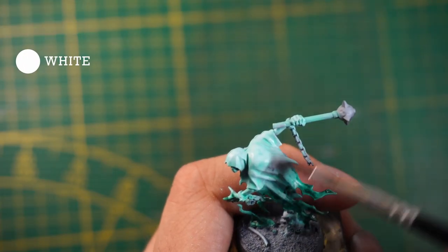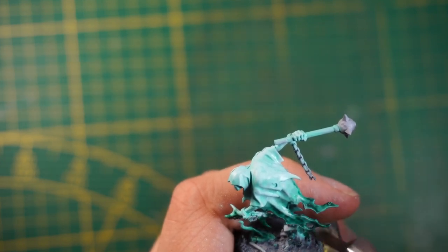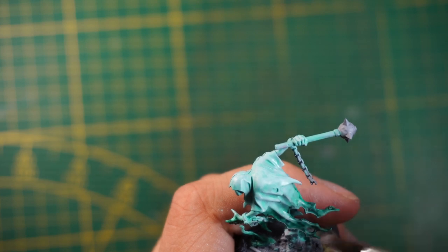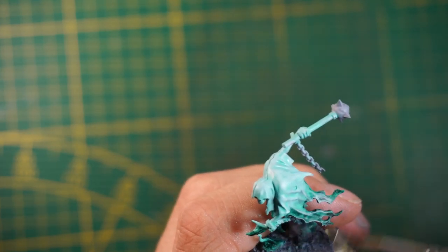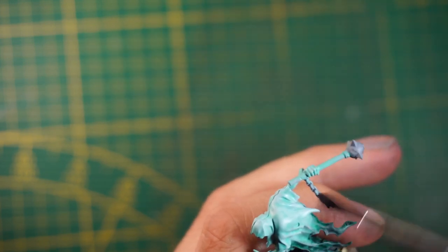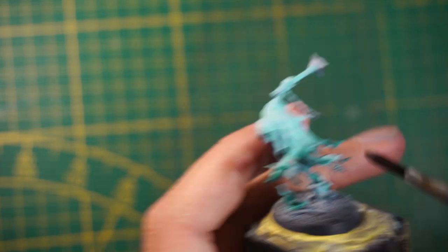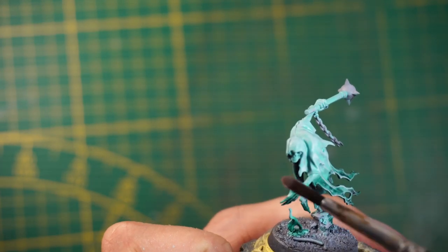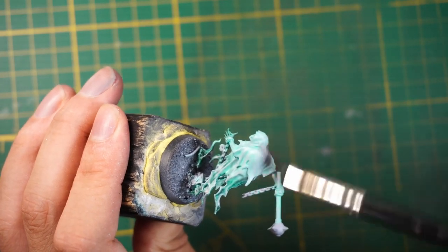Next you just dry brush some white on top of the whole figurine. Basic dry brush — take some paint, dry it with a paper towel, and apply it on your miniature. It's going to create an icy effect like ice, and I really like it for Night Haunt miniatures.